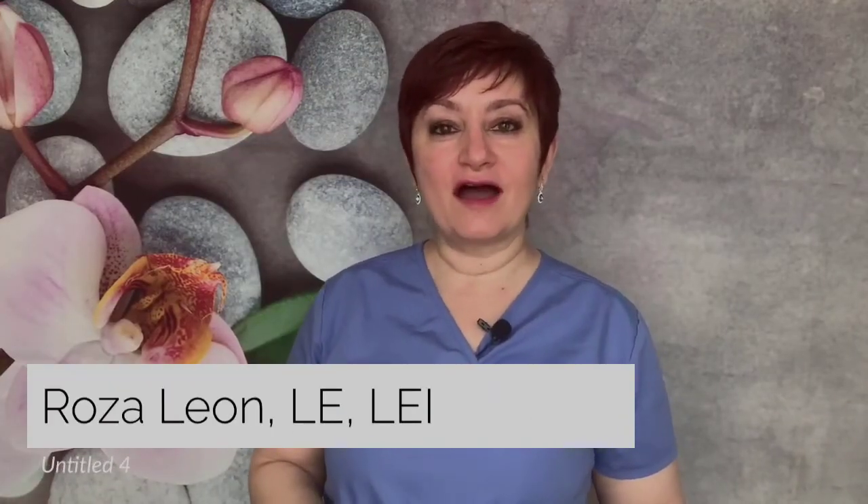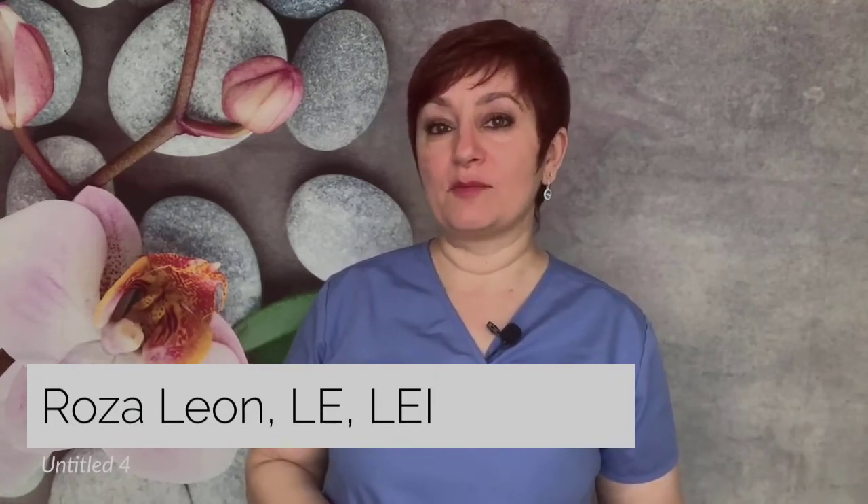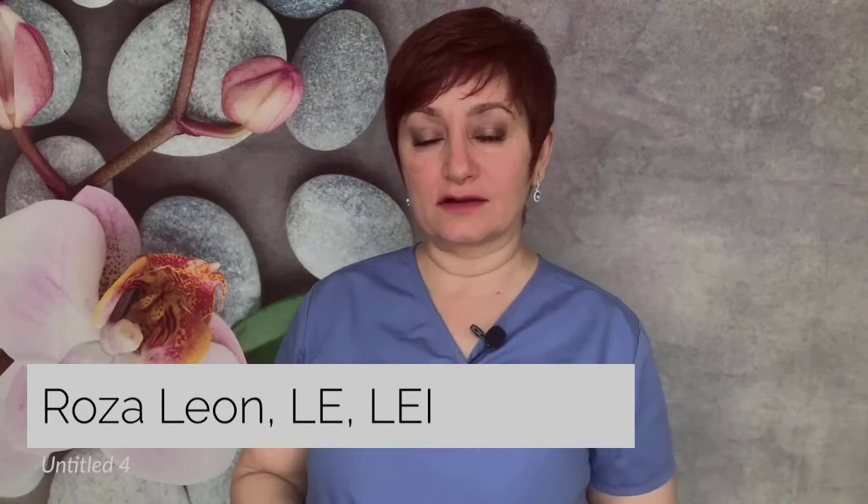Hello beauty lovers! My name is Rosa Leon. I'm a licensed esthetician in the state of New York, a licensed educator in the state of New York, as well as a medical spa owner in the state of New York, United States.